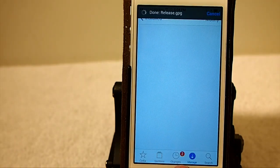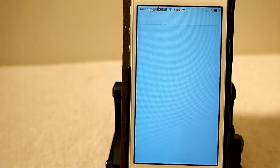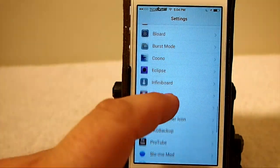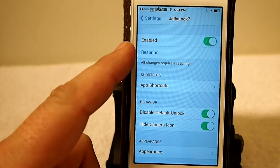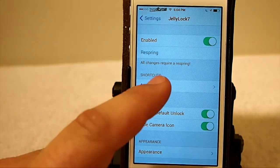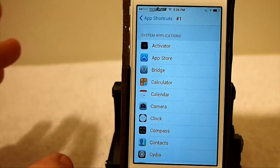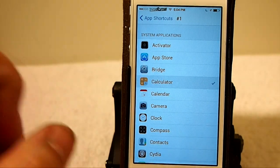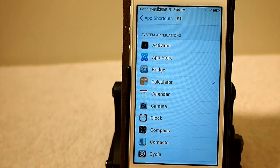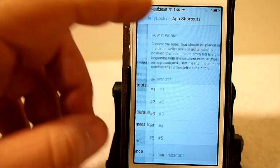You have the ability to set those at whatever you want them to be, simply by going into the settings menu. Go into the settings menu, scroll down to Jellylock. You see here you've got your enable switch. Here are your app shortcuts — you've got five of them. You can set these to be whatever you want them to be. I'm going to change this to the calculator so you'll see what I'm talking about.